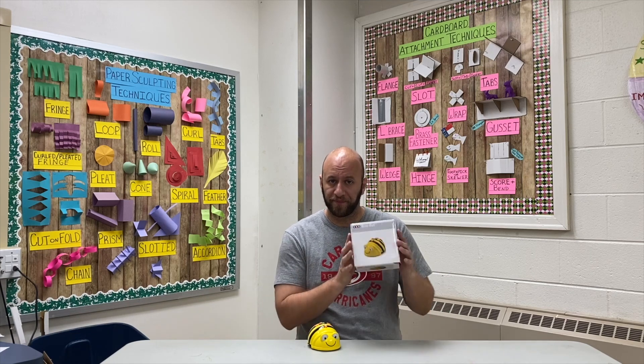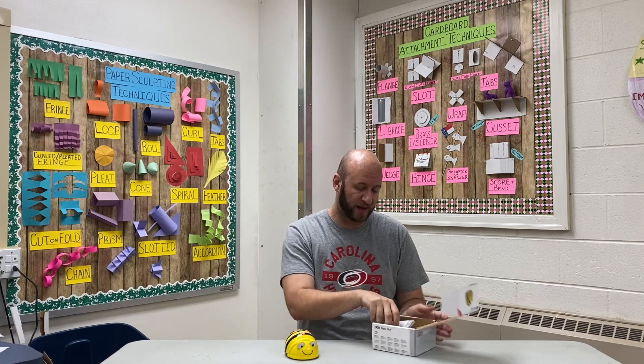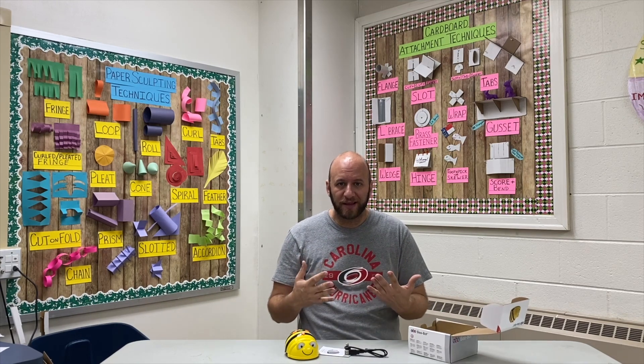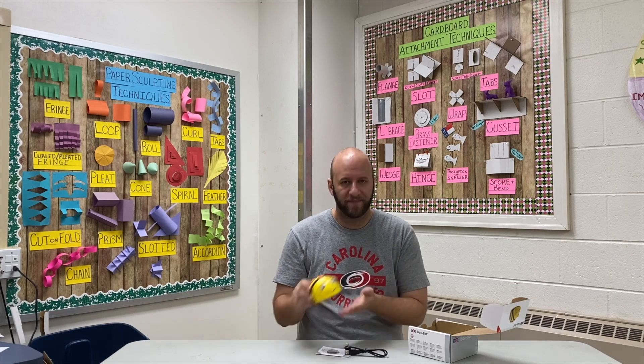We're going to start with what comes in the box. Not a whole lot — obviously you're getting yourself a B-Bot. The only other things in the box are instructions and a charging cable for your bot. Very simplistic, but obviously the big ticket item here is our B-Bot.